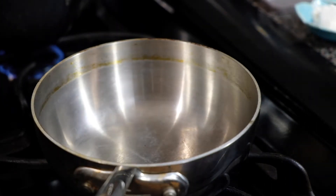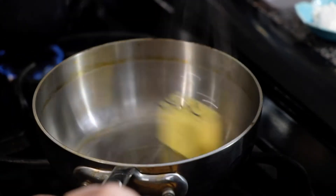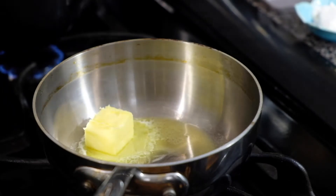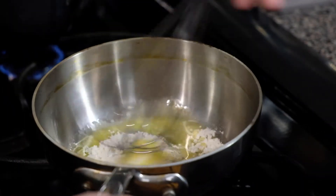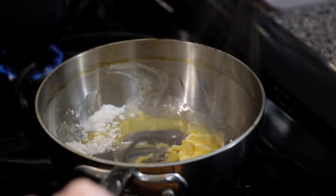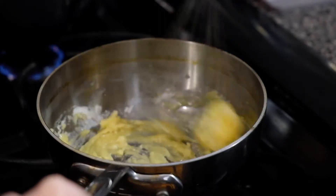Then in a separate pan over medium heat, we're going to add one tablespoon of unsalted butter. Let this melt down a little bit and then add one tablespoon of flour. We want to stir this until everything is melted and incorporated and we want to cook the raw flavor out of the flour, which should take about one or two minutes.